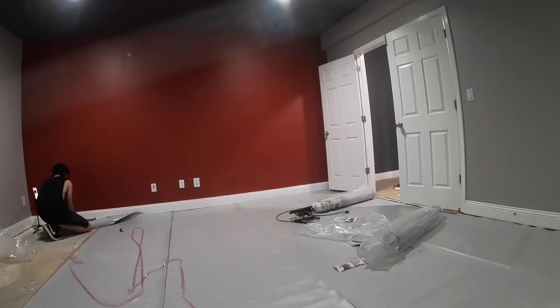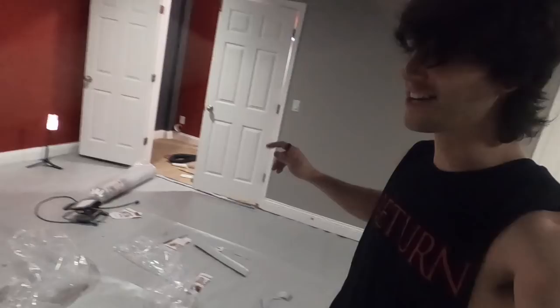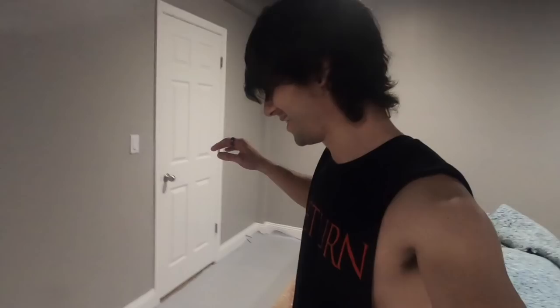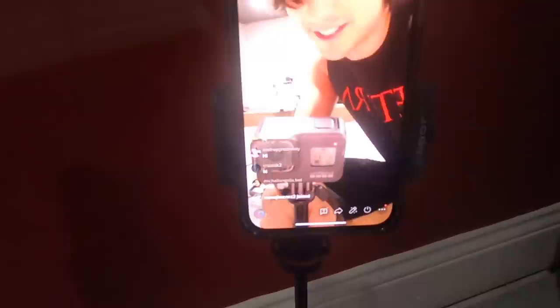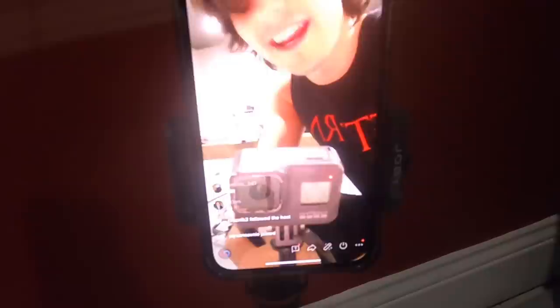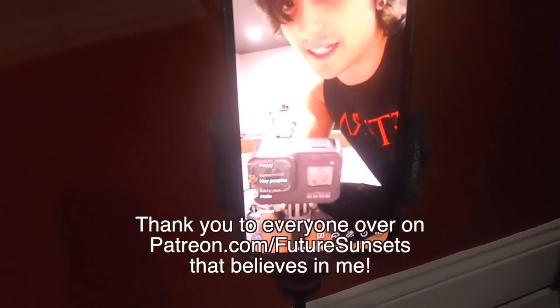I'm back working on the studio again. I just put down all of the floor underlayment. Before that, I had to knock out all these little pieces of wood with staples that were holding the carpet around the edge of the entire room — it was a nightmare. But now I've swept and vacuumed everything out and I'm doing the underlayment, which goes underneath the hardwood floor. I am also live on TikTok right now — everybody say hi to the studio building vlog. Look at all these guys loving being a part of the studio build. One of the really exciting things about building the studio is that I wouldn't be able to do it without all of my supporters over on Patreon.